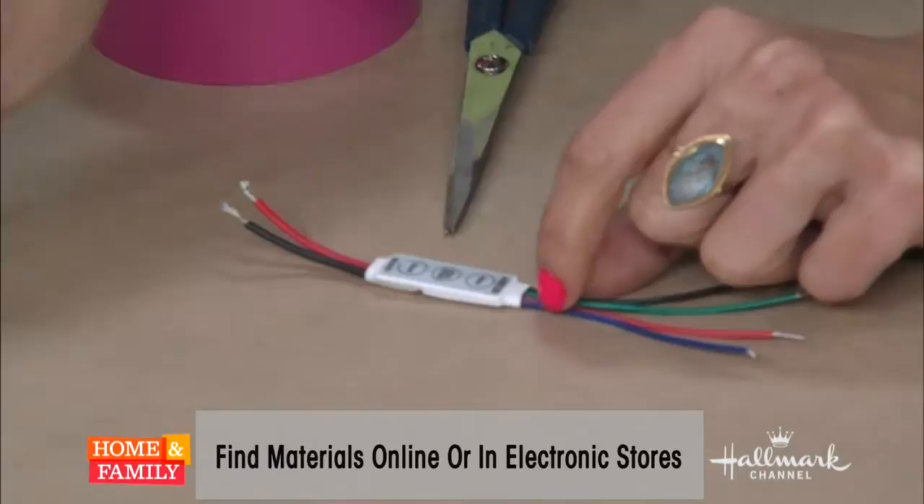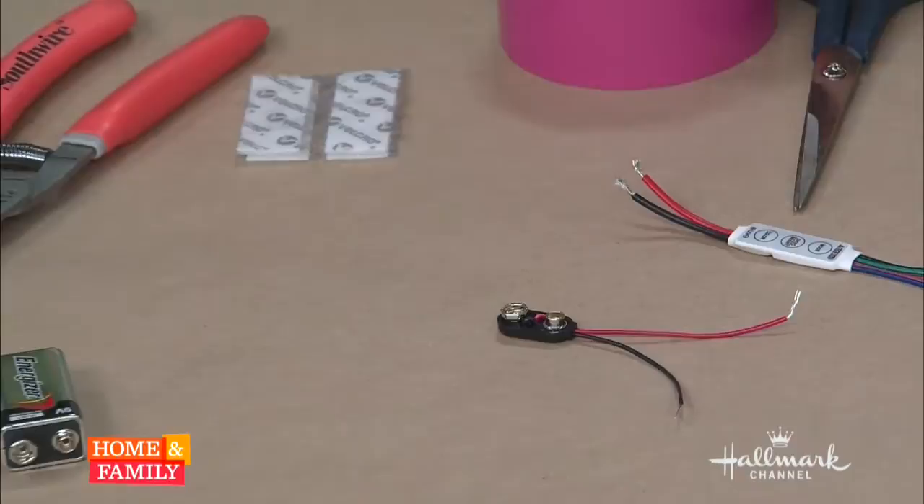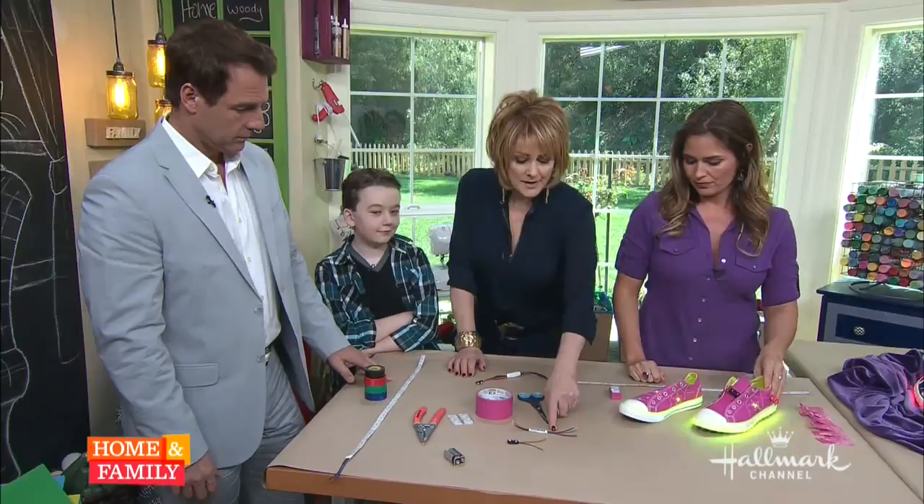Then you have to order a control panel, which has different modes, speed, and color settings. And then you need your battery clip, a 9-volt battery, some wire cutters, strippers, some duct tape, and a pair of scissors — and that's it. You're good to go. And of course, whatever shoes you want to use.